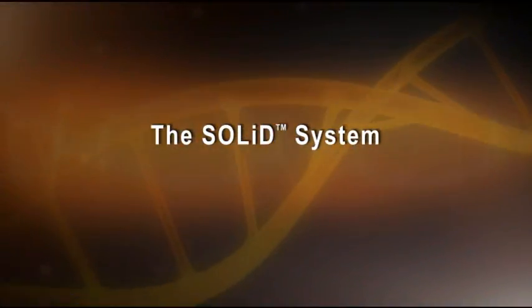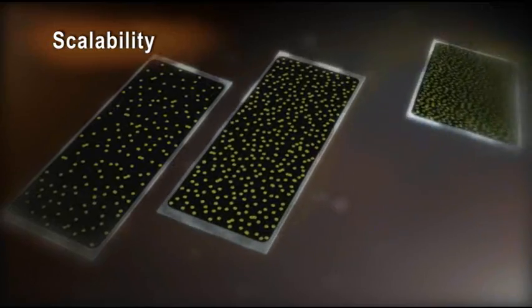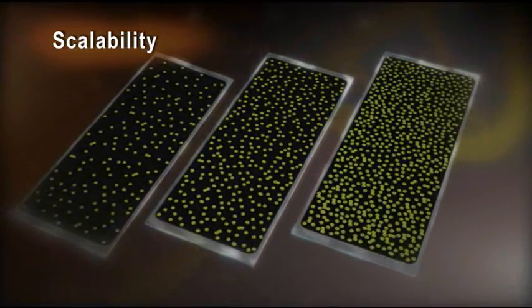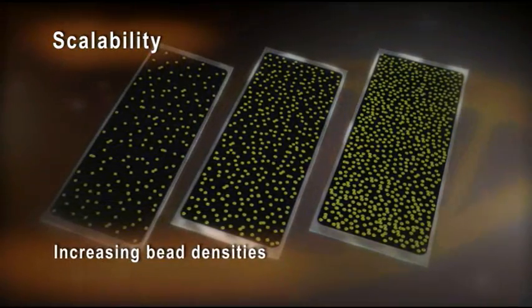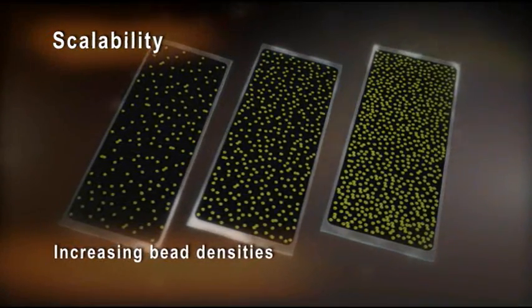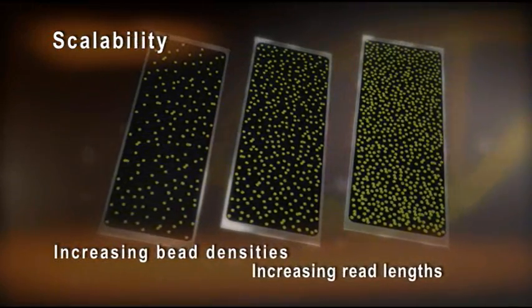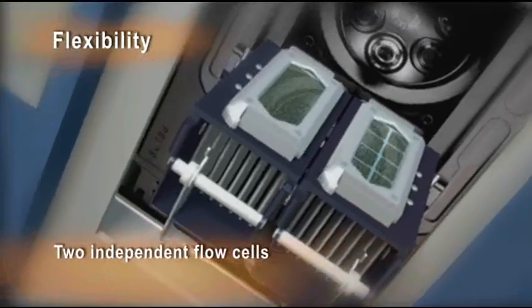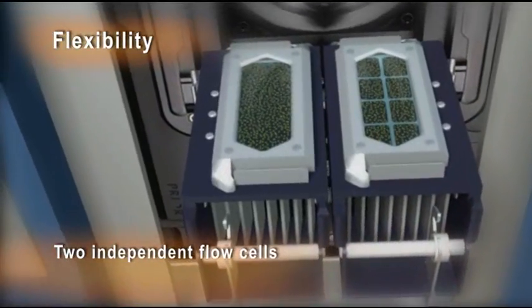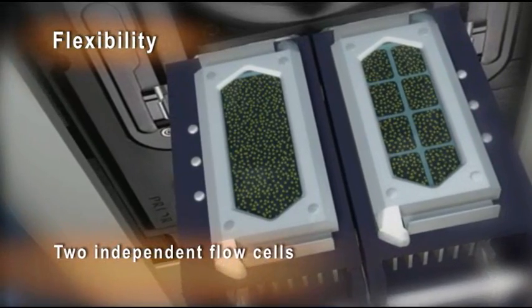The SOLiD system delivers the next generation today. Built for scalability, the SOLiD system's open slide format accommodates increases in bead densities to support further increases in throughput. Furthermore, increasing read lengths will deliver additional throughput advances.